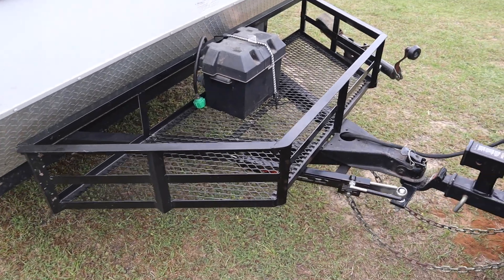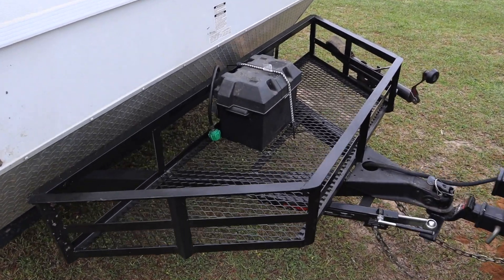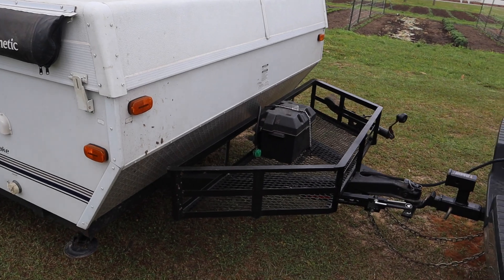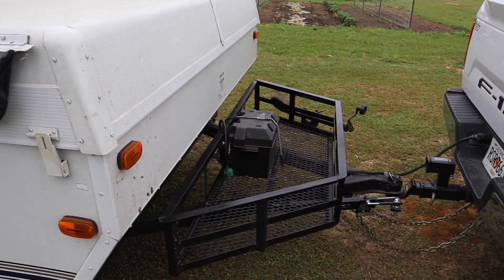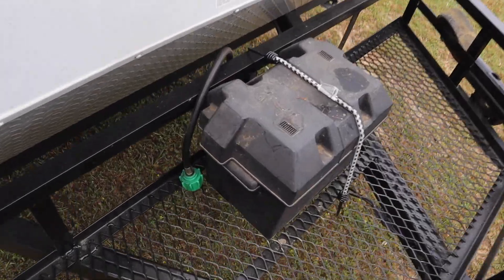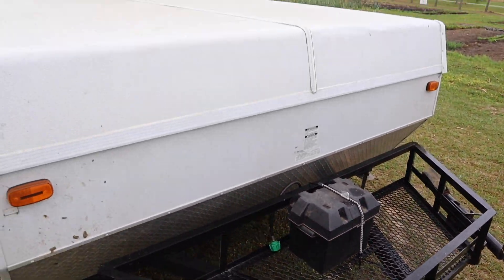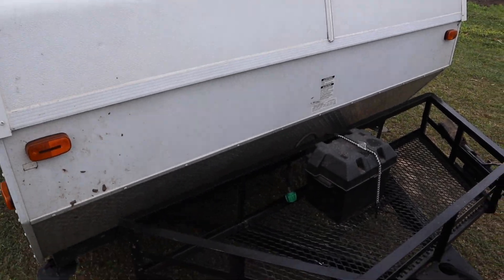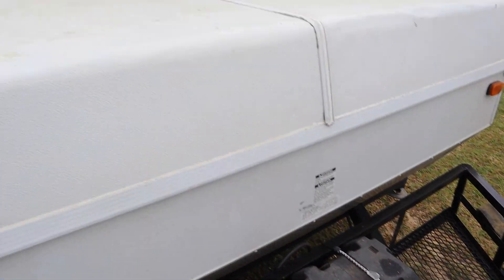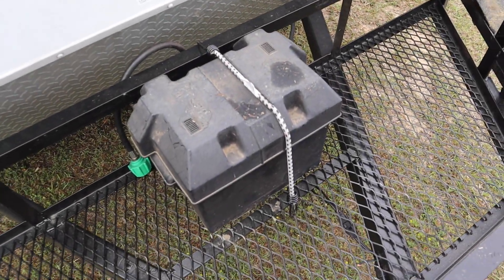That brings us to this custom rack we got made so we can haul firewood and coolers — it just gives us a little more extra cargo space beyond what we've got in the back of the truck. Some pop-ups we've seen actually have a storage area on the front on the tongue, but ours did not. All ours had was a battery and a propane tank. I removed the propane tank because we never cook inside — we always cook outside. I had also removed the battery, but little did I know the ceiling lights need the battery to work, so we got them to hook the battery back up so we could run the ceiling lights.